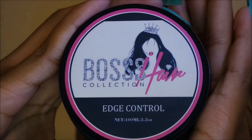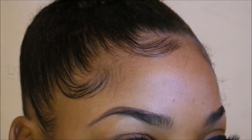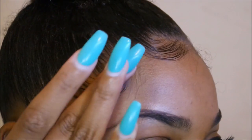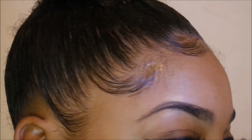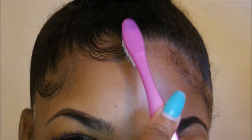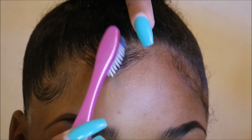I'm going to use my favorite edge control — this is the Boss Hair Collection edge control. I got it for $10, well $13 with shipping, and I love it. My baby hairs last all day, and that's really the only reason why I got it. Then you're just going to go back and do the same step that you did with the Eco Styler.